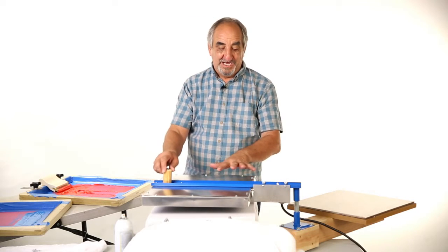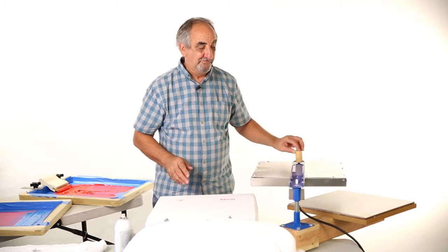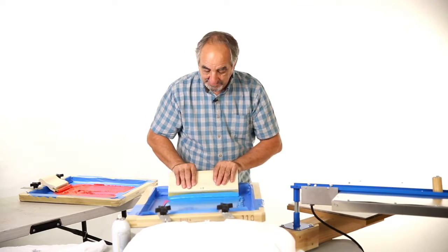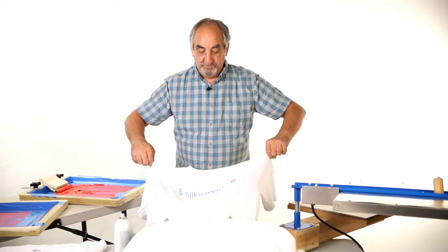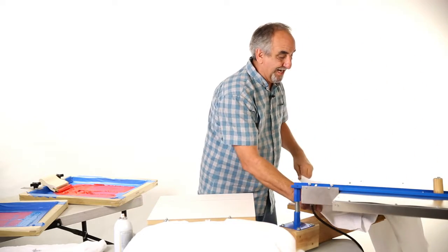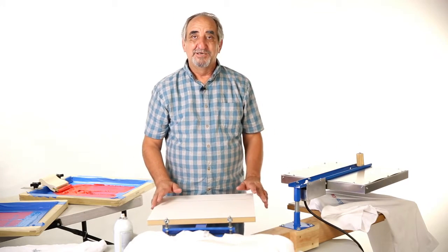This is my Silver Flash Dryer — it's an infrared heat panel, the best you can get on the market, and all my prices are affordable to get you started at a really low price. You can see how easy that was. It's going to take one minute to dry and then it's ready to hand out or sell.